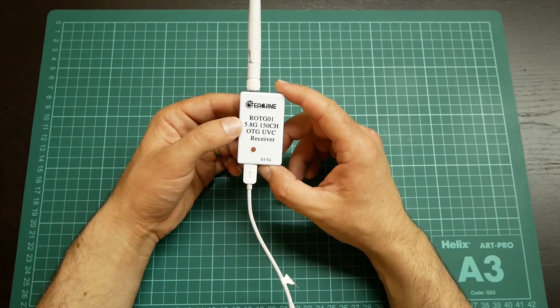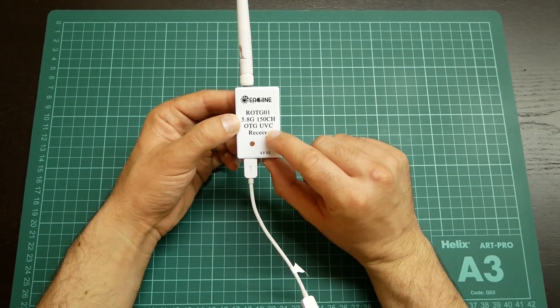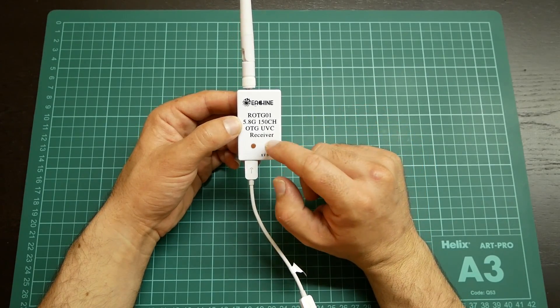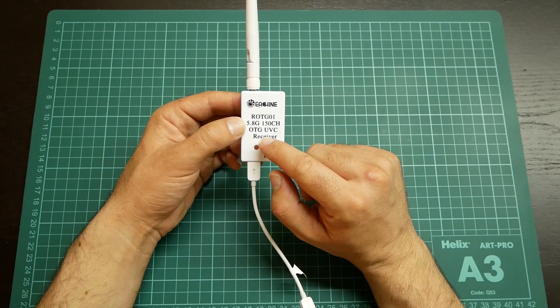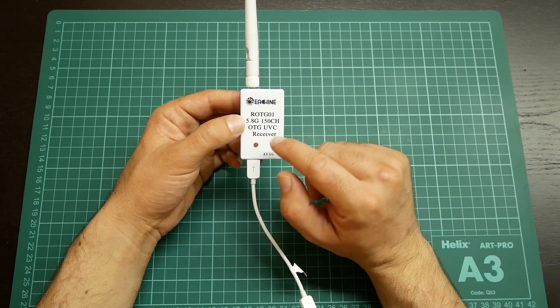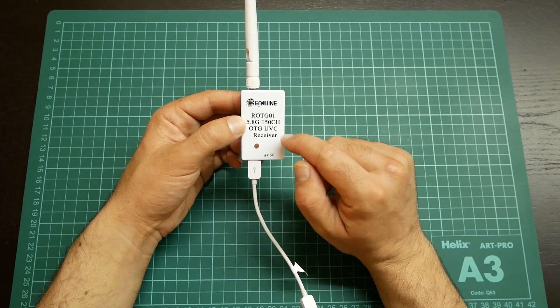On the EACHain webpage you can find an application for Android that tells you if your Android device supports UVC, because not all devices support the UVC protocol. OTG is more widely supported, but UVC is not. For example, my smartphone does not support it.